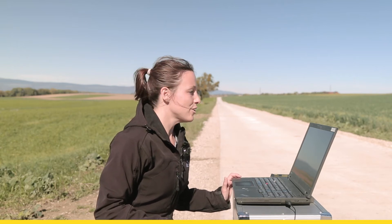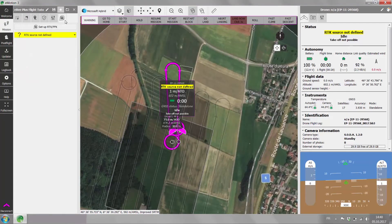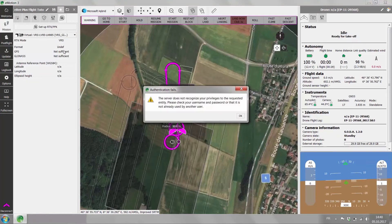Now if you're flying your EB Plus with RTK, you select on the RTK PPK tab the RTK source that you defined in the office.